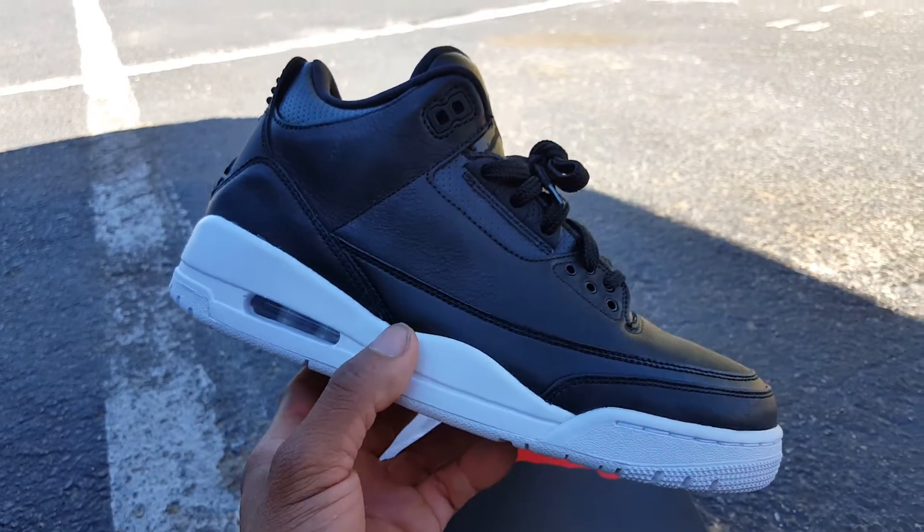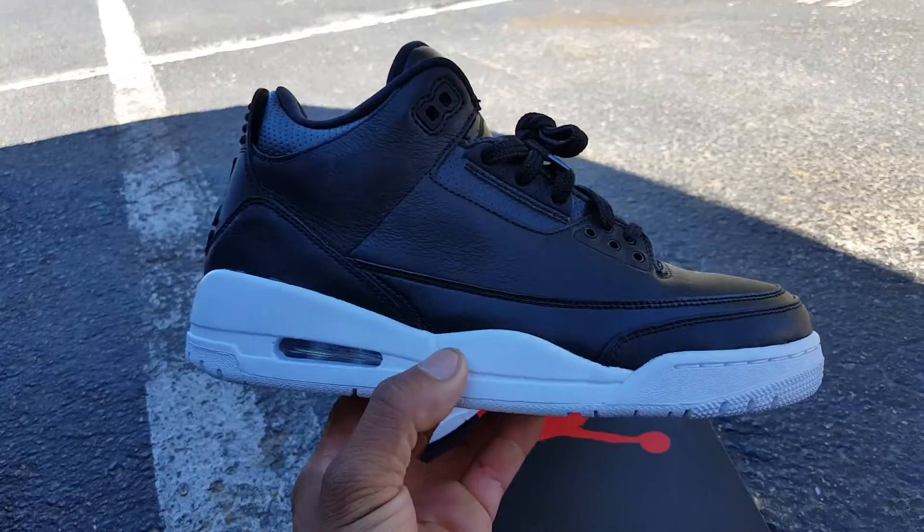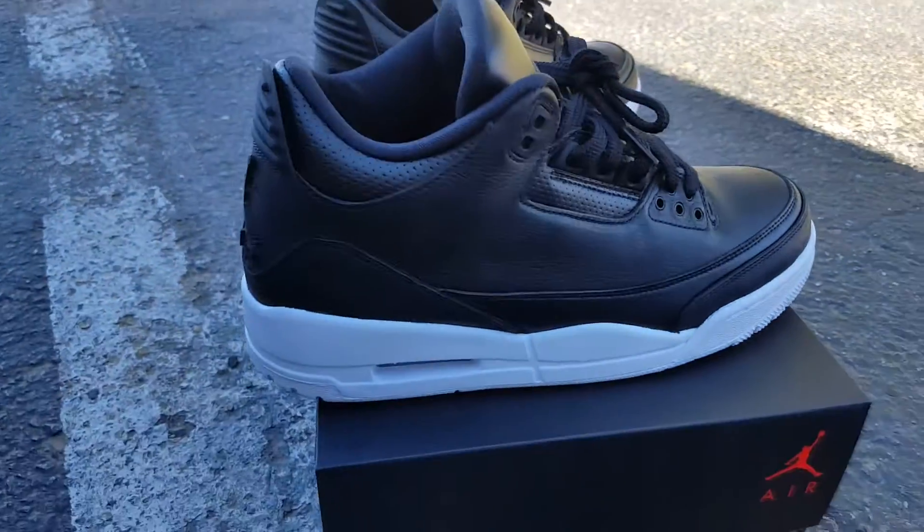Only difference is these are more like the Oreo 5s — they don't have any speckle in them at all. But they do still put you in the mind of some Oreo 3s.